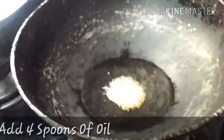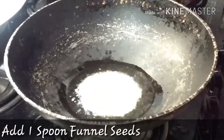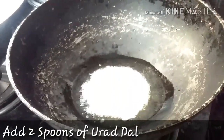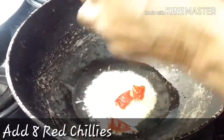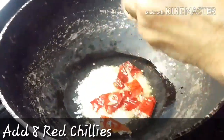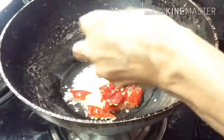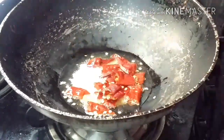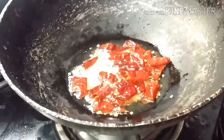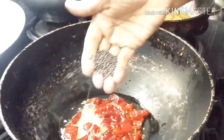Now we are taking the pan, adding four spoons of oil, and we are adding one spoon of fenugreek seeds — it gives amazing taste. Then two spoons of urad dal, which we mostly use in South India for this process. We are also adding eight red chilies. No need to worry, it won't be that spicy — it would be a comfortable level of spice. We let it sit until it just turns brown.